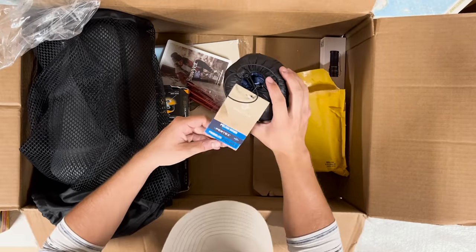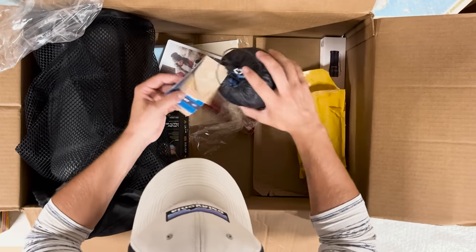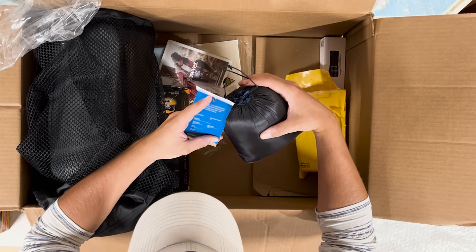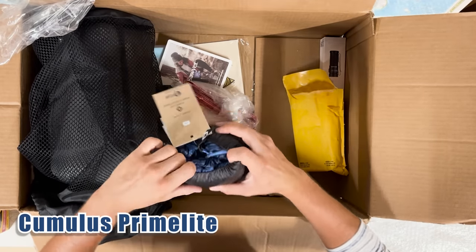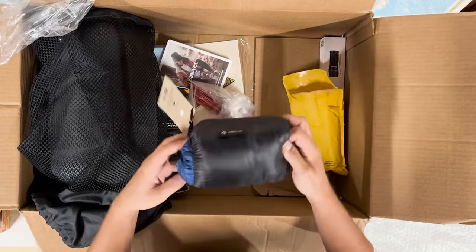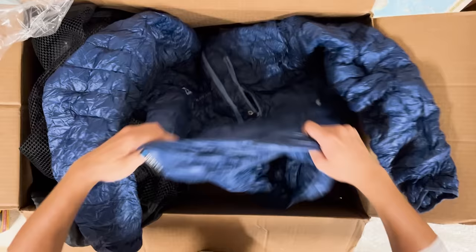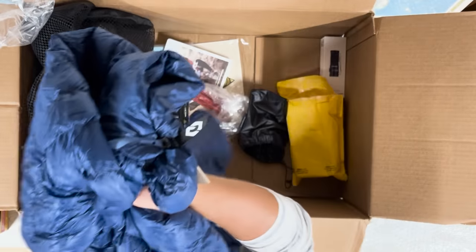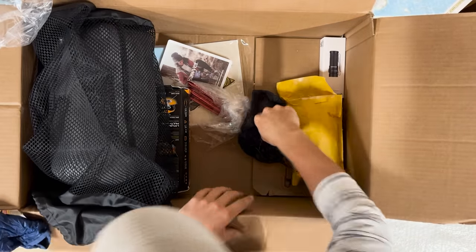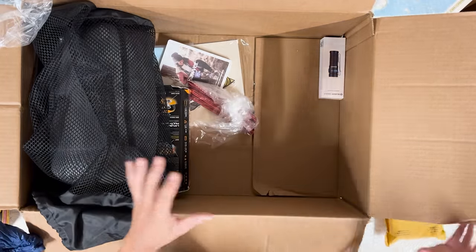Next up is a Cumulus pullover — it's so small and packs down incredibly well. Look at how light this is! KK zippers — that's incredible. I'm sensing a theme here — I'm probably going to say 'I'm so excited to use that' a lot of times.